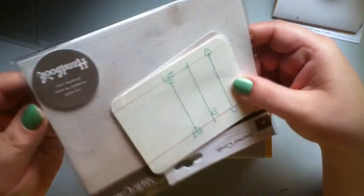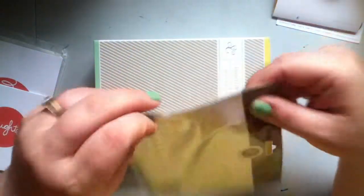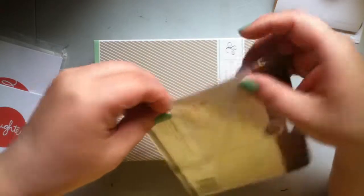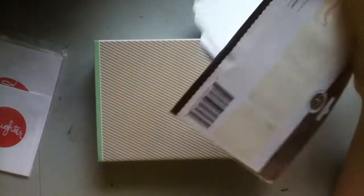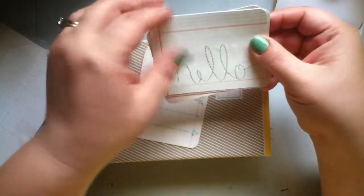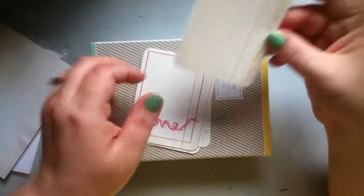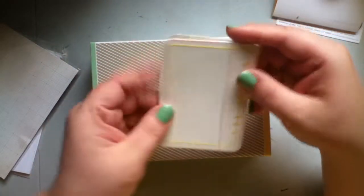I also got the stitched journaling cards, and I have yet to dig out my sewing machine. It's kind of neat — you've got the green arrows, Hello, Love, and more yellow arrows. So that'll be a nice little touch for journaling.